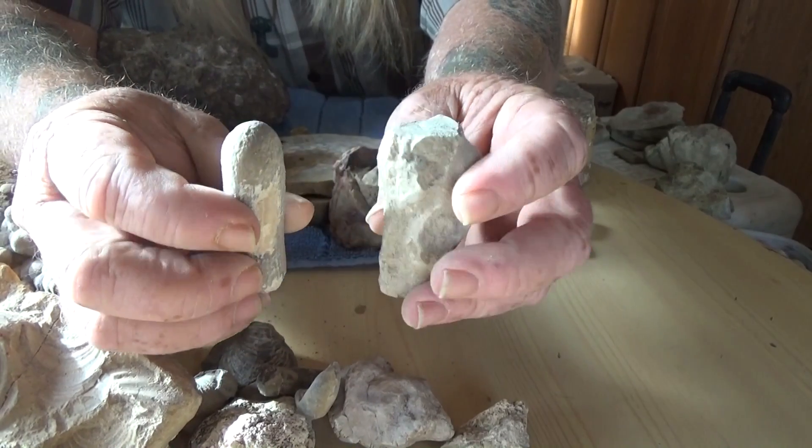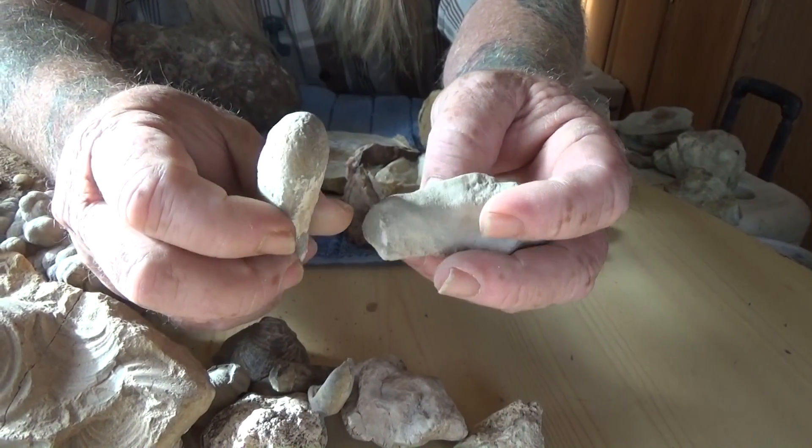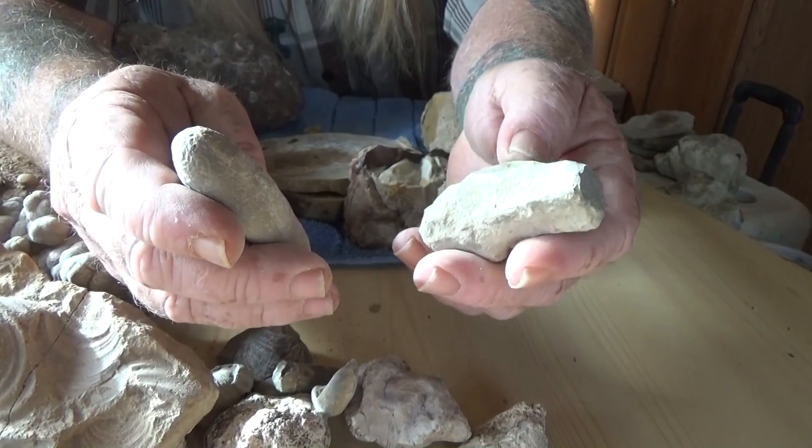Just other little fossilized bits here — a lot of this was on the shallow sea that did cover a lot of Wyoming. You could find a lot of these around too.